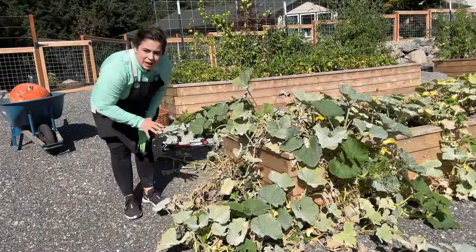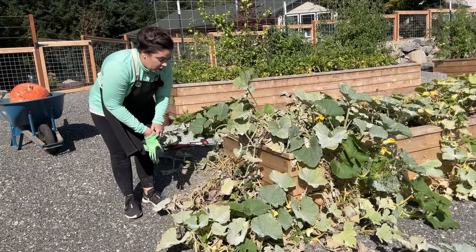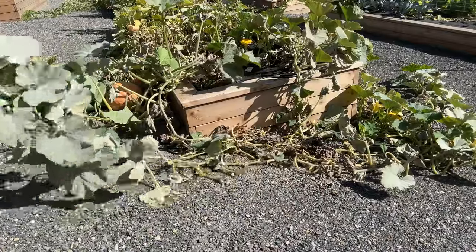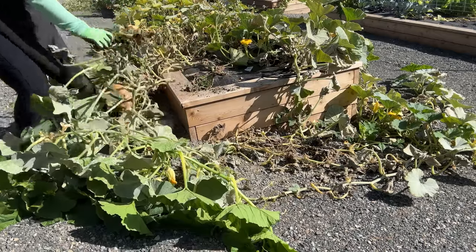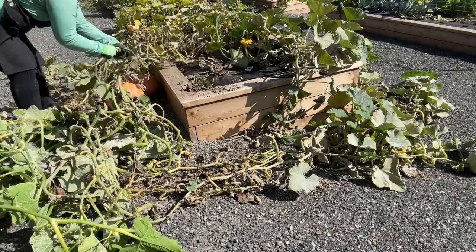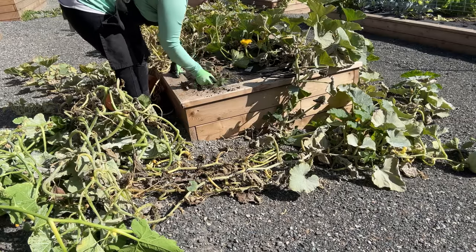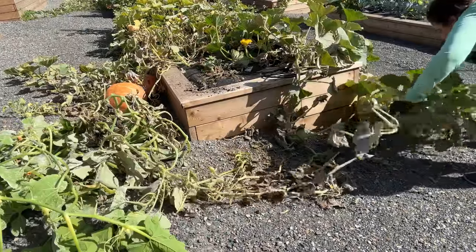Some of this plant looks really healthy still; some looks super diseased. The diseased stuff I don't want composting on my gravel, so I'm going to go ahead and pick it up and stick it on the landscape fabric. I quickly realized there's way too much mass here that I can't put all these vines in my raised bed, so I end up grabbing the majority of the vines and bringing them to my chickens, letting them break down in the chicken run. Chickens won't eat the vines of winter squash or pumpkin plants, but they'll have fun digging around in them.